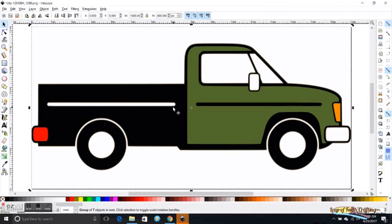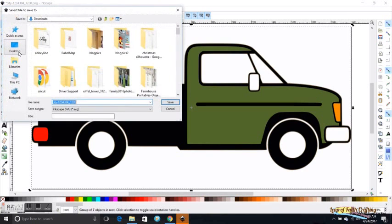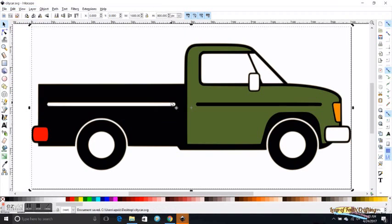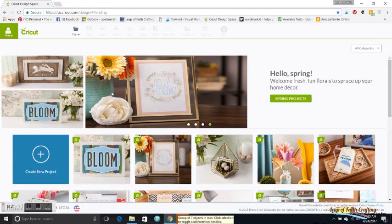To save this I'm going to click on the canvas, come up here to Save As, name it — I'll call it 'city car' — and you can see here it saves it as an SVG. I'm going to save this to my desktop so I can find it easily.